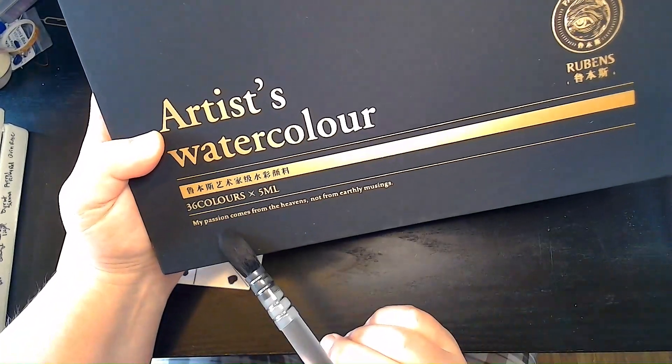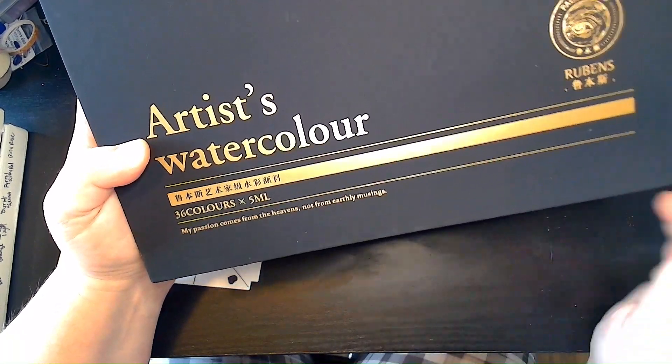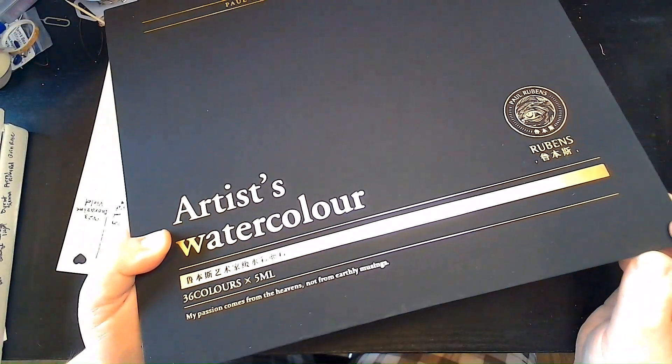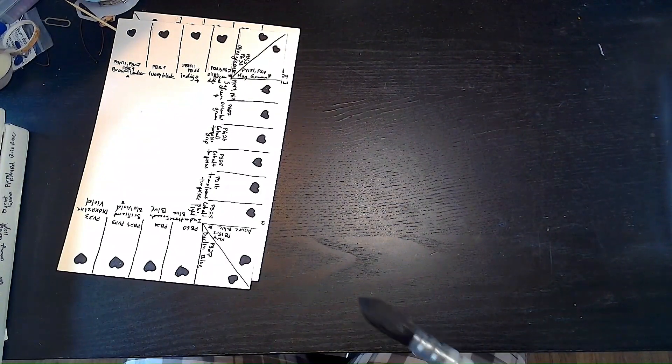This is the version that we are swatching — it's the new artist watercolor version for Paul Reubens. There's a quote on here: 'My passion comes from the heavens, not from earthly musings.' I'm going to have to look that up because I didn't actually notice that quote before now.